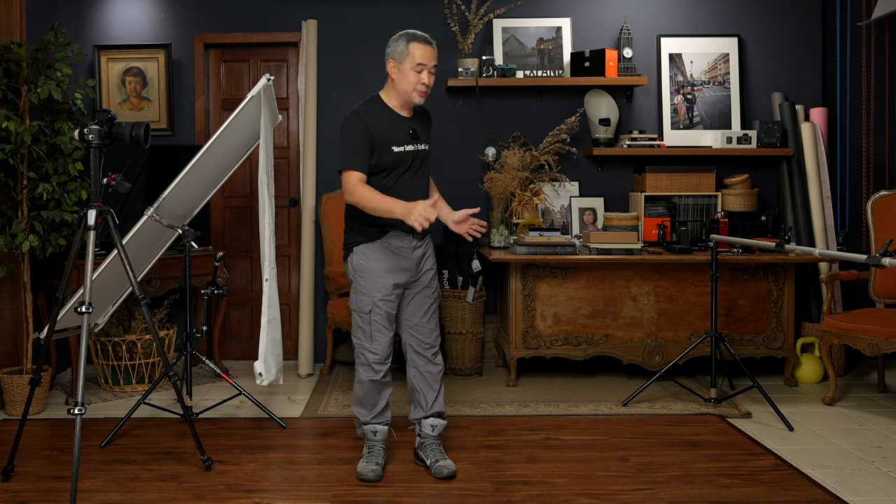Hi everyone, this is Jiggy, a portrait and wedding photographer from the Philippines. Welcome to the channel and welcome once again to my small home studio. For those new to the channel, this is a relatively small shooting space of 2 meters wide and 3.5 meters deep.